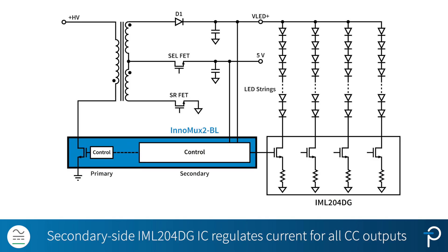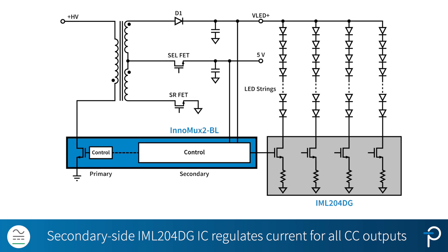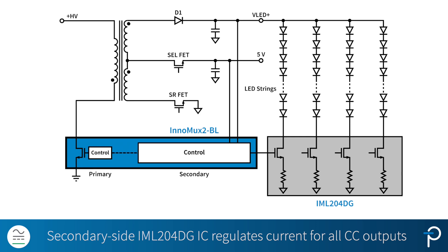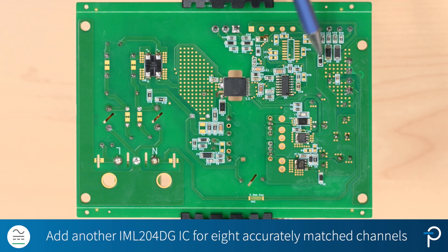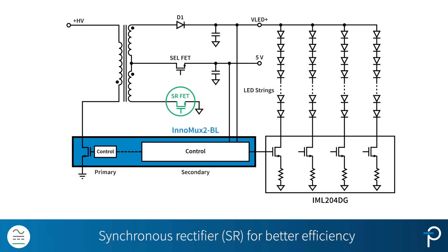Looking at the secondary side of the circuit, over here we have the IML204DG IC that regulates the current for all of the constant current outputs. All four CC output currents are matched to 3% accuracy. You can also add another IC here to make it eight channels, and all eight channels can be accurately matched as well.